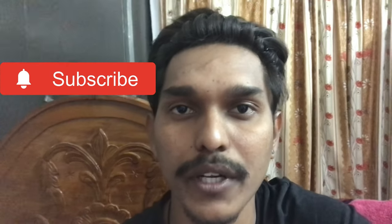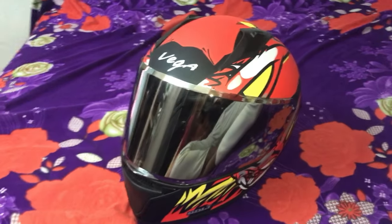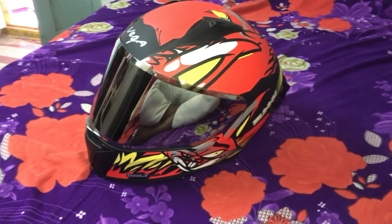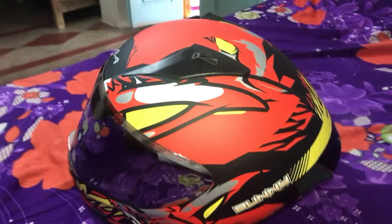Unfortunately it is not a new upload, so you have a direct helmet. If you have a subscription point please subscribe and support. So this is my new helmet — please leave a comment in the comment section. I have actually completed the Vega Bolt.